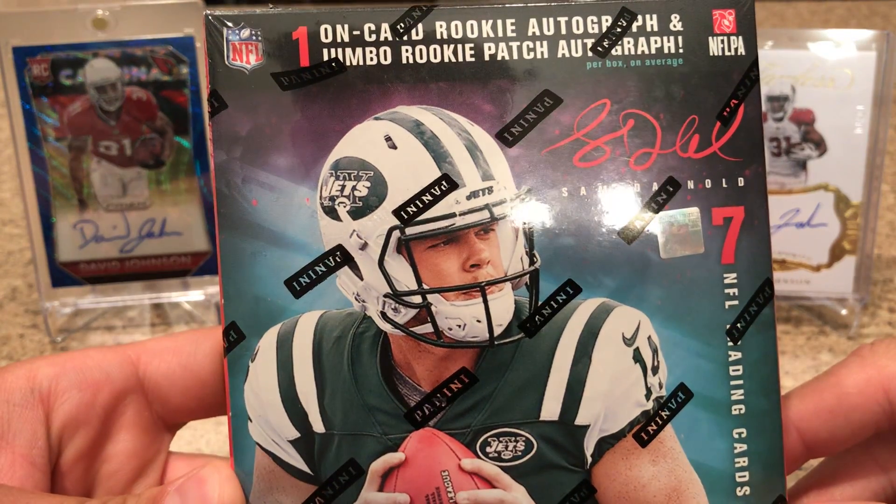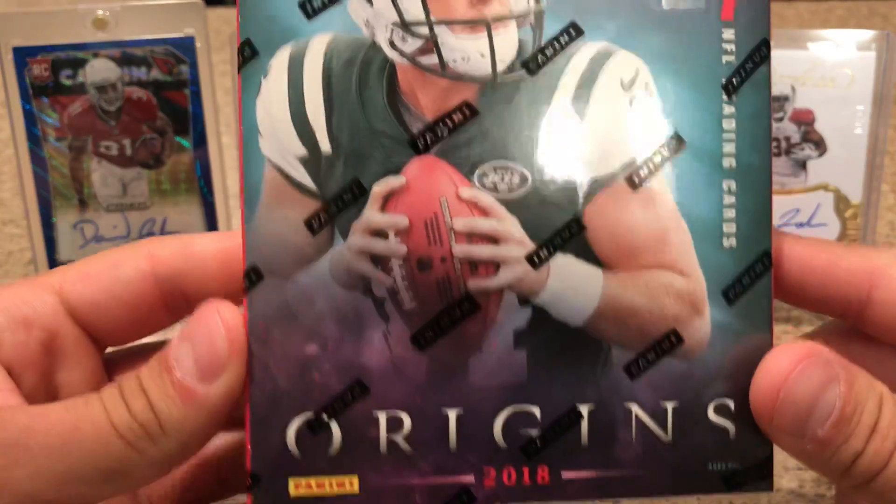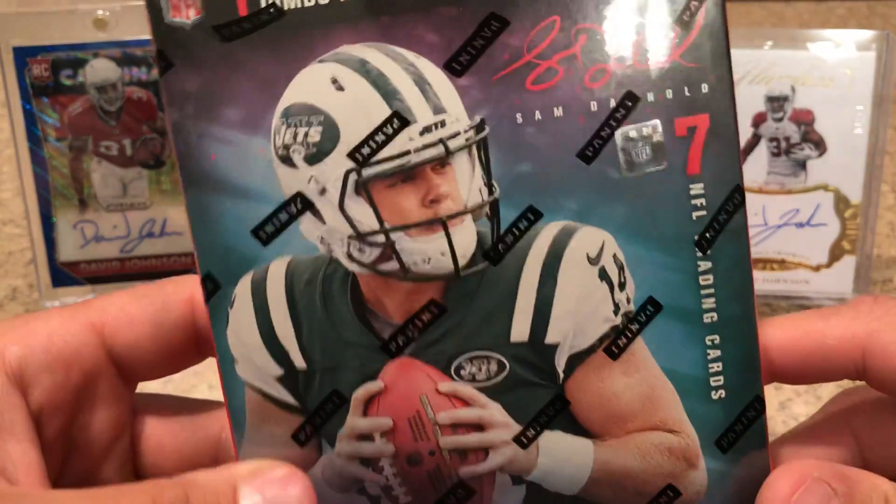You get two autographs — one's an RPA, one's an on-card auto, and one patch card. There's just seven cards per box.